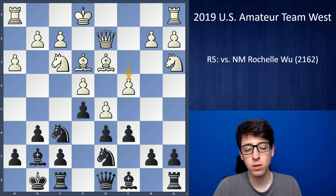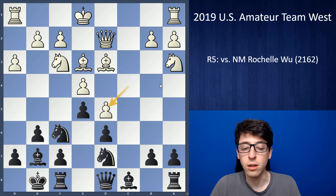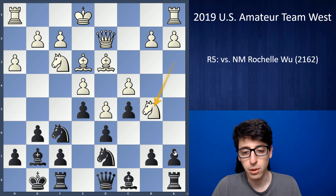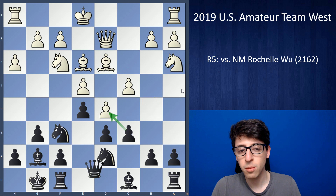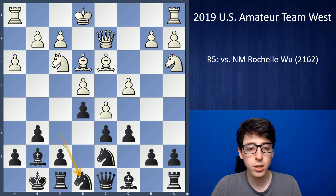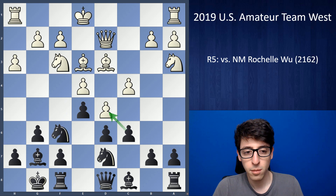Now I thought for a while about what to do. I didn't want to take on d5 just yet, because that would justify white's knight on a3 and it could immediately become useful on c4. I didn't want to play c5 either, at least not yet, because the knight could jump in with knight b5 and knight c3, and I wasn't sure if I'm happy having my pawn on c5, as it gives white an easier target on the queenside. So after some thought I played the flexible move queen e7. Analyzing after the game, I think knight e8 would have been better, just to get on with the kingside counterplay with f5.